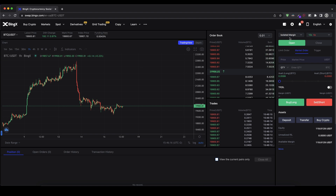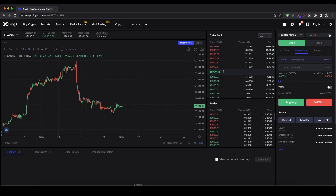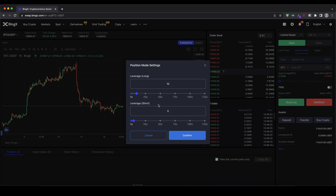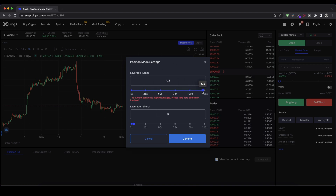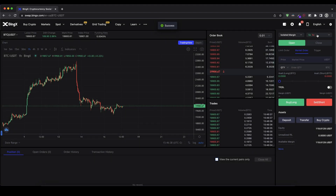Let's open a trade. Up here we can choose our margin type — I recommend leaving it on 'Isolated'. Here you can choose your leverage for long and short positions — up to 125x leverage is available. In my case I'm going to start with a 5x leverage for both long and short. Click confirm and as you can see it has changed up here.